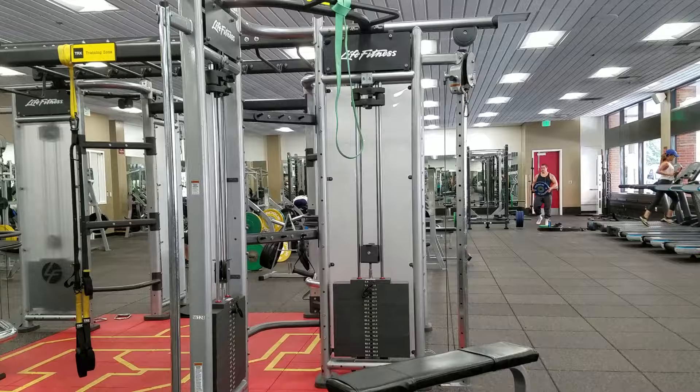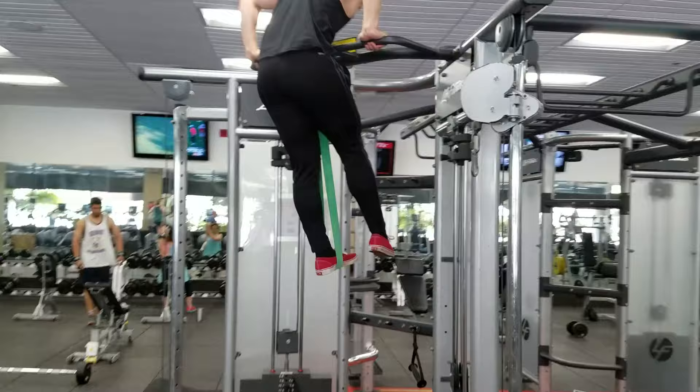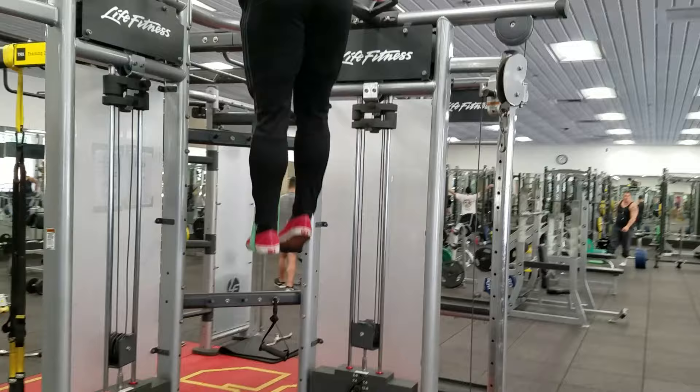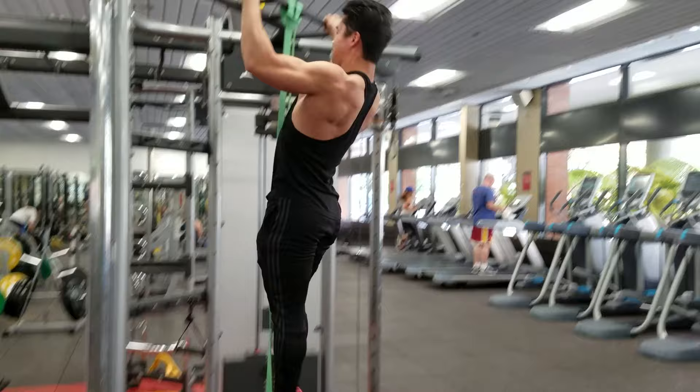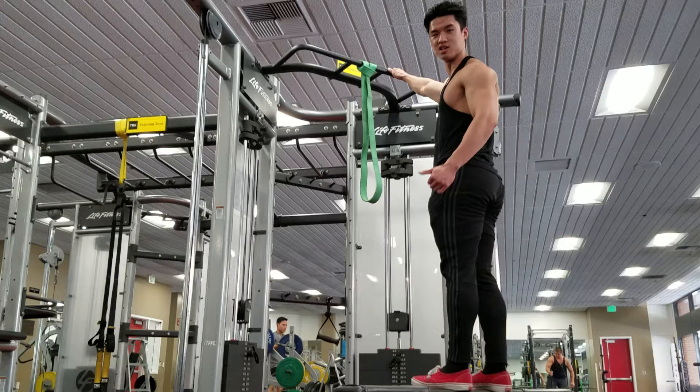I'll link the band I bought below. You can start with just one foot in there or even two feet. I'd recommend working up to just one foot, because with one foot you can also focus on utilizing a little bit of leg drive with the opposite foot to help you practice that motion, which can be beneficial when you're just starting out.